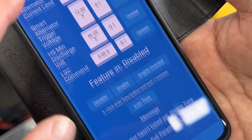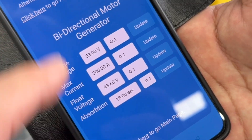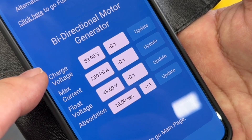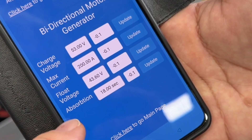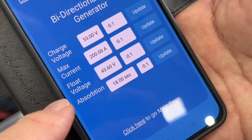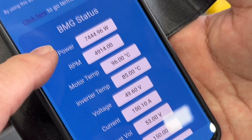There's a little bit more we have to do yet. Go to the tuning page here — that's the normal tuning that you would have seen before — but right at the bottom here we now have the bi-directional motor generator settings. In here we've got the charge voltage, the max current that will run out, the float voltage, and the maximum absorption time.